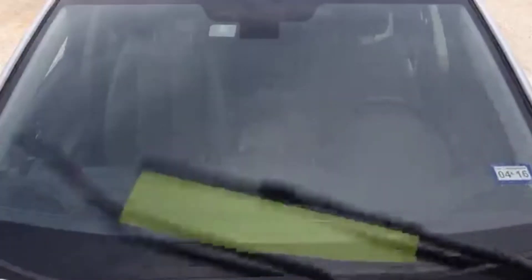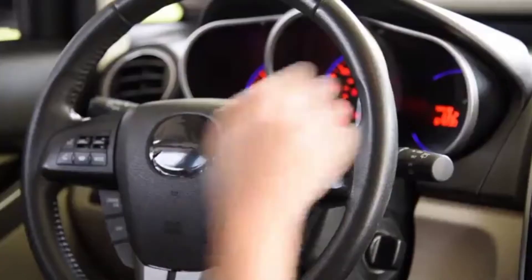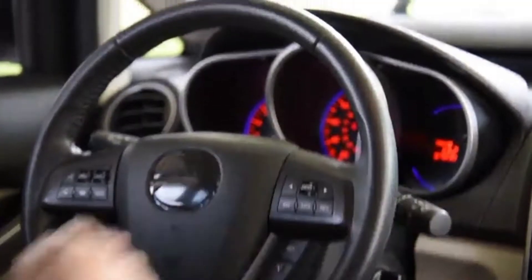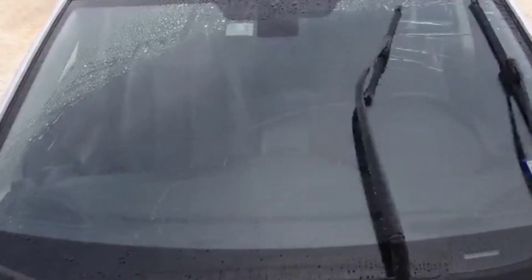Rain-X Latitude Water Repellency Blades work by transferring a Rain-X water repelling coating from the wiper squeegee to the windshield during initial use. For optimal water repellency activation, run your wiper blades on a clean, dry windshield for two minutes. The water repellency will also activate with normal blade use in wet conditions, it will just take a little longer.